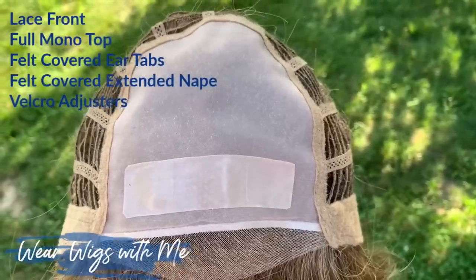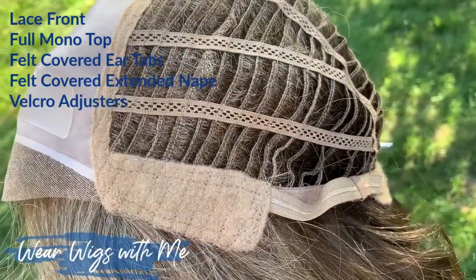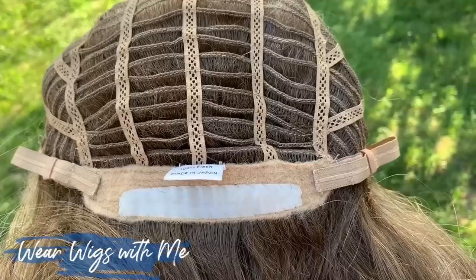It has a lace front and the lace front is good. It has a full mono top that goes from here to here, giving you a lot of parting room, and then it's open wefted. This cap also has a place in the front right behind the lace and a place in the back where you can adhere tape — really handy if you like or need tape. The cap is set up to slap that tape on and then easily remove it without tearing up the cap.